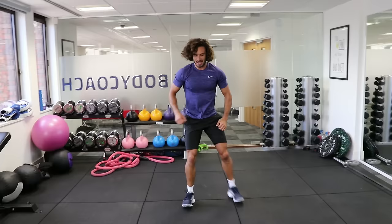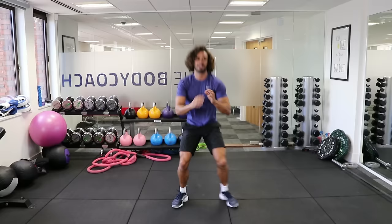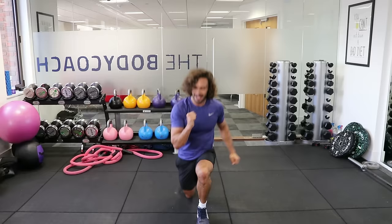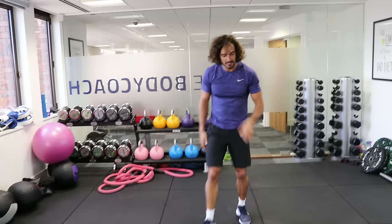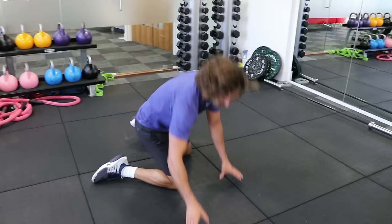Ten seconds — lunge, squat, lunge, squat. One more — lunge. You should really feel it in the quads now on that fifth set. Right, press up, back on the ground again. I'm going to look in the mirror so I can psych myself up for this last set.